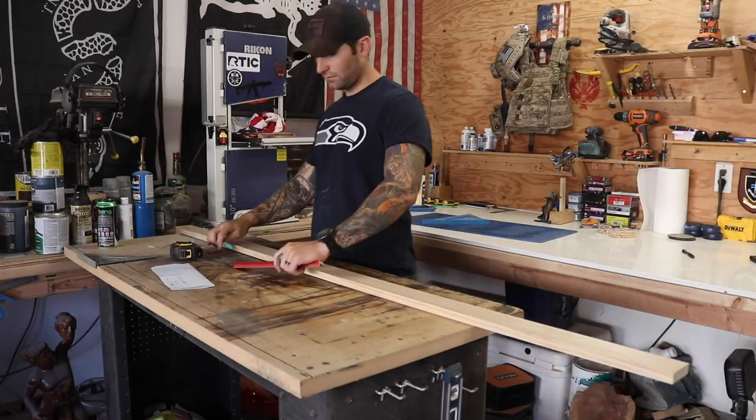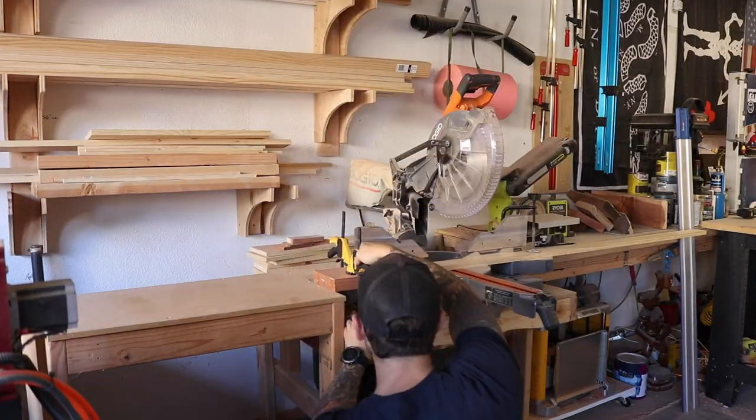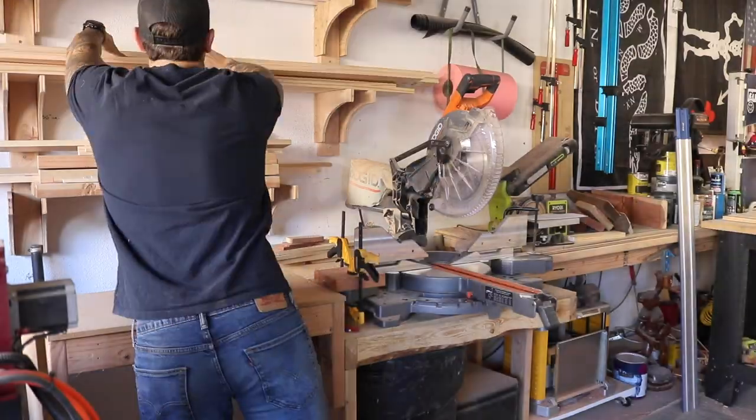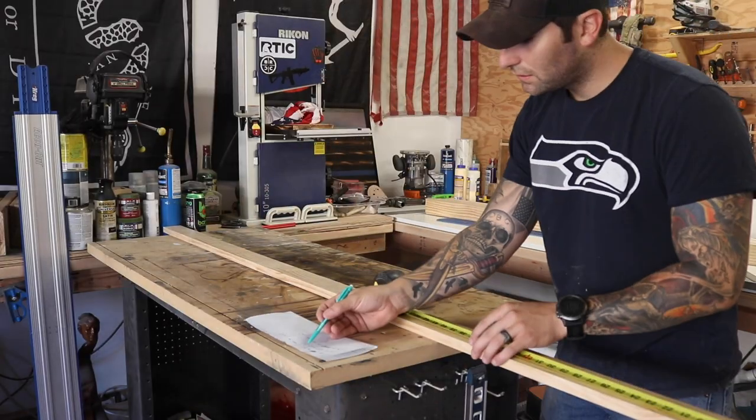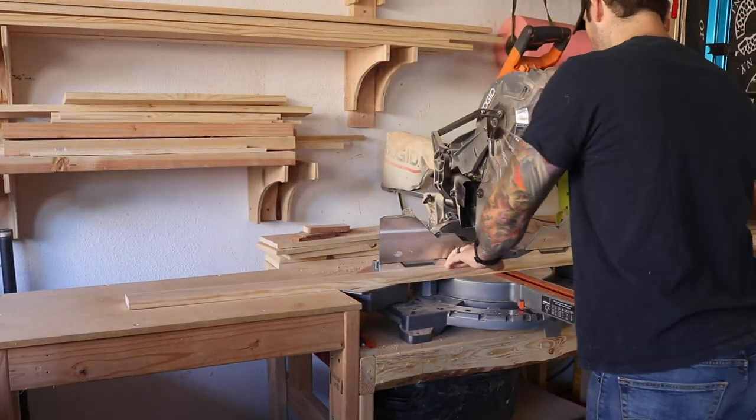For this project I'm using select pine from Home Depot. There are 13 stripes — the top seven are the same length and the bottom six are also the same length. I'm setting up a stop block on my miter saw, which lets you cut your first piece carefully, measure it two or three times, then set the stop block so every subsequent piece can be butted up against it for repeatable cuts. I'm using a speed square as the stop block since I know it's 90 degrees.